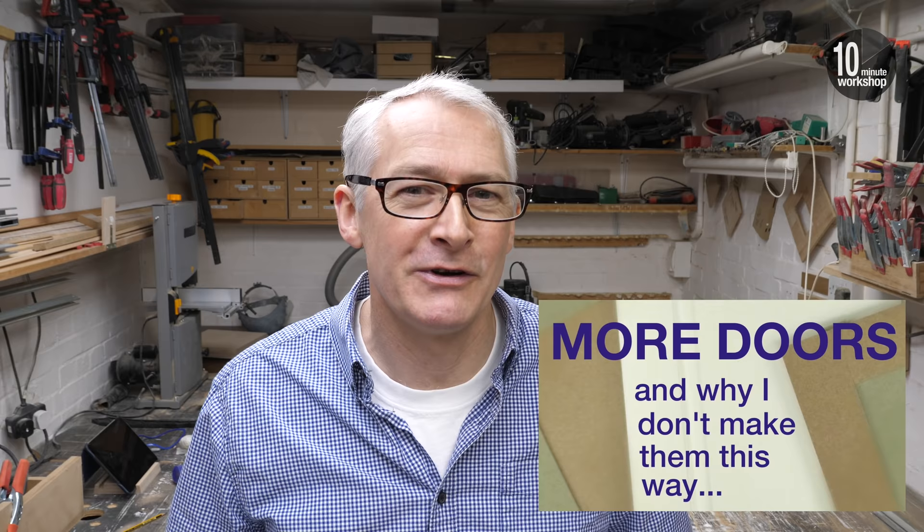I made a video way back about why I don't make them that way anymore, so feel free to go and check that out — there's a link down in the video description. I still prefer the loose tenon method personally, but remember whatever works for you is whatever works best. Be sure to let me know down in the comments below if you think you have an easier or better way to make these shaker style panel doors, as we'd all like to benefit from your experience.